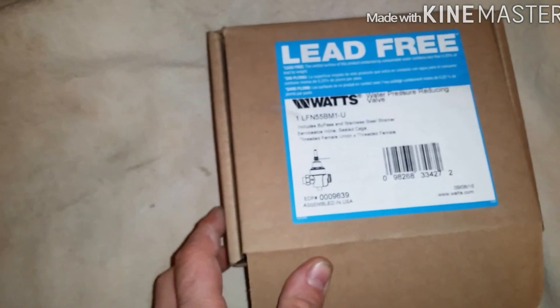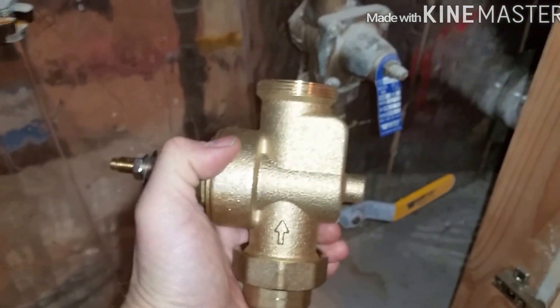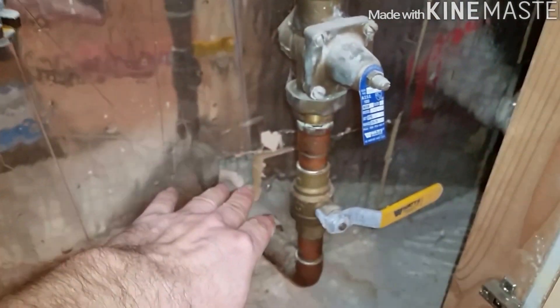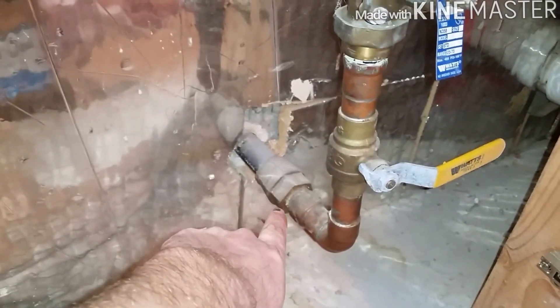Watts doesn't make this one anymore, but I have the newer one which is pretty much the same thing — should be an exact fit. I have larger ones, but as you can see there's not much room here without redoing everything. If I had to cut down here, I would have to have the water company turn off the water at the street.